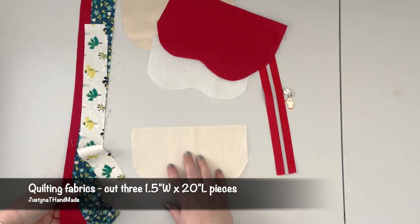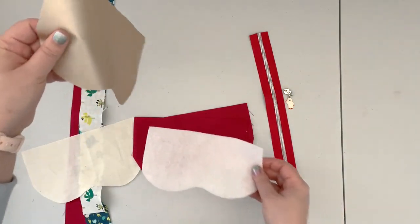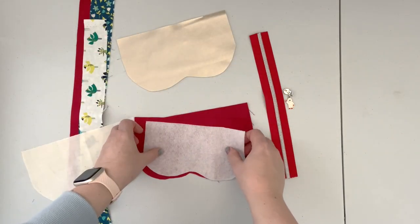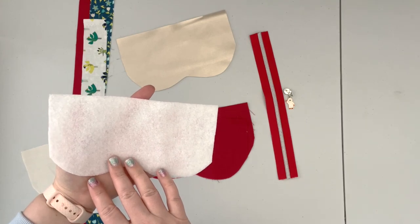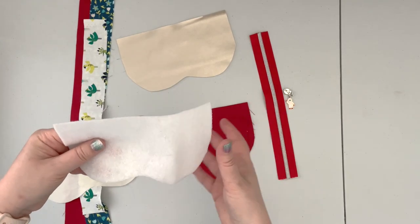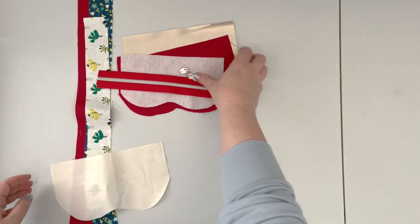I have two lining panels and a fusible fleece as an interfacing for my front panel. I'm not going to be interfacing my vinyl because it already has a kind of fuzzy fleece backing. I cut the interfacing smaller — removing three-eighths of an inch all around the pattern to account for seam allowances, so the interfacing won't be in my seams. Also I have my zipper and my customized zipper pull.